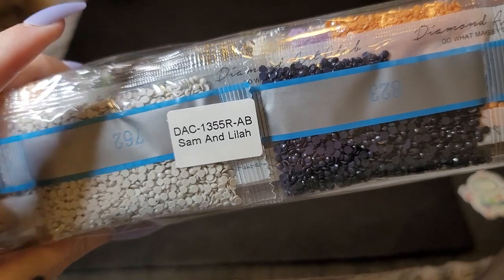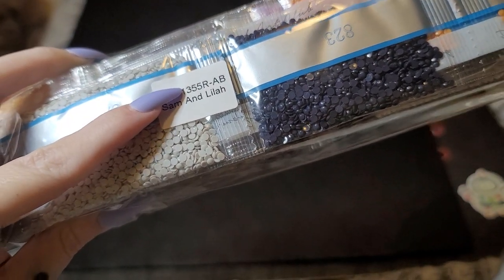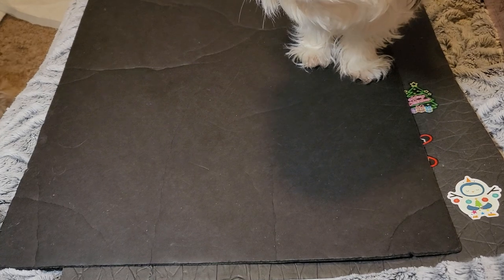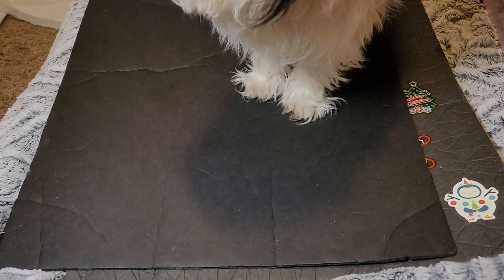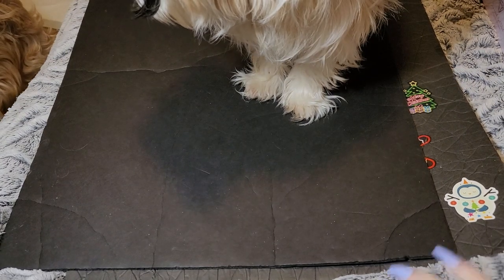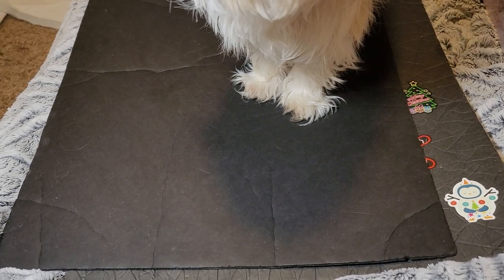Sam and Lila — it says the name right on the drills now. Before they didn't have names; you'd just find the number on the box. And here's what we came here for — the canvas. Y'all, it is so soft, softer than soft. If they made a blanket out of this I'd buy it. It's tarplin canvas, I believe — let me know in the comments if I'm wrong.